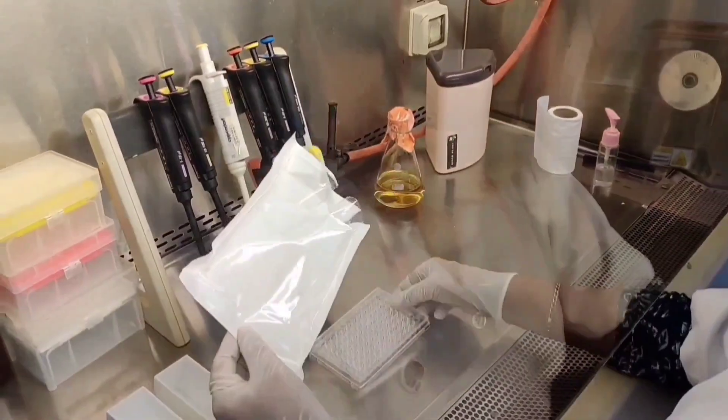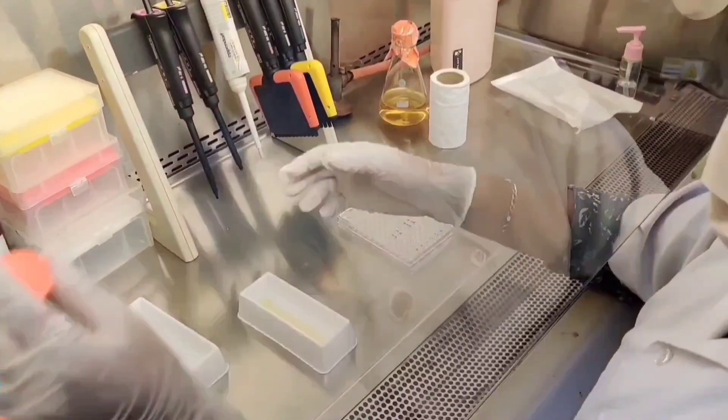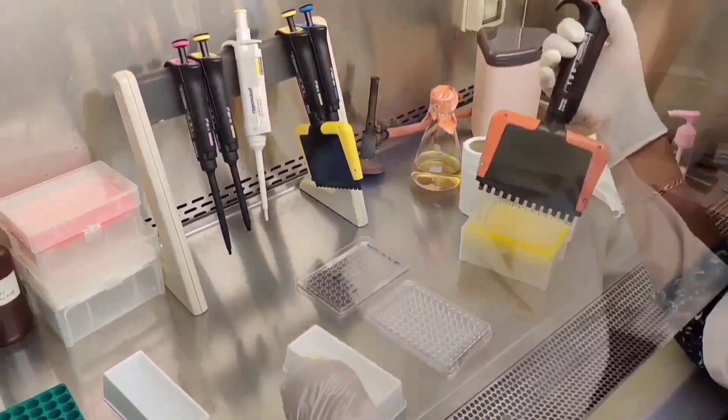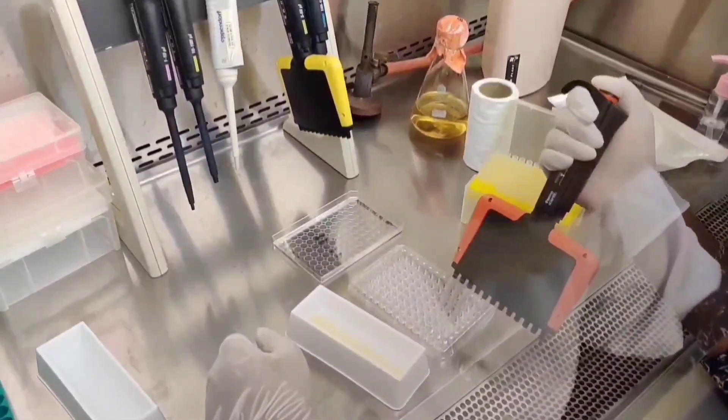Initially, a 96-well plate is taken and labeled clearly. 100 microliters of media is added to all the wells except the first three wells, to get the complete concentration.